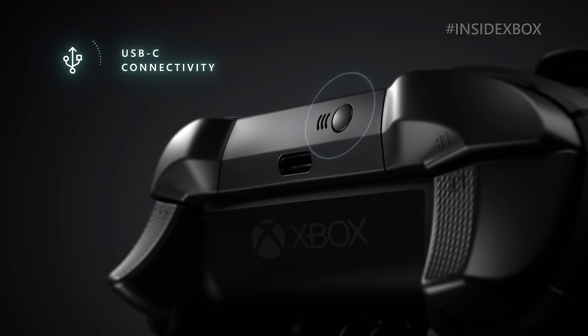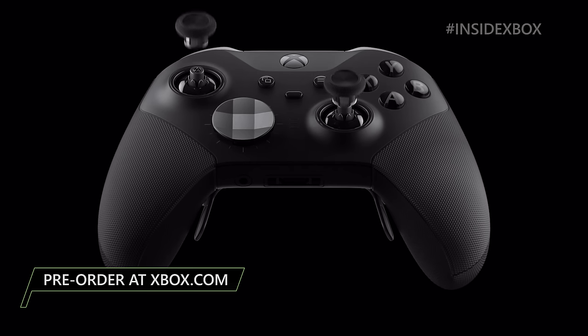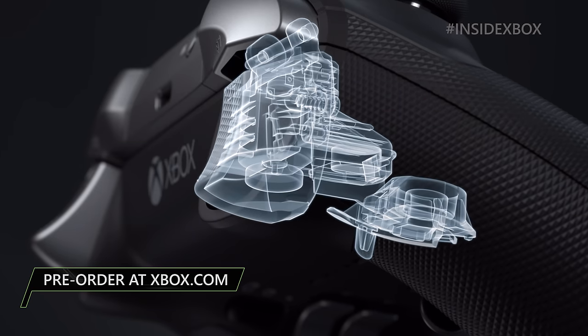This is the world's most advanced controller to date. This product has been a passion project for all of us here at Xbox, four years in the making.